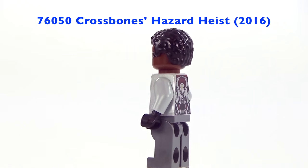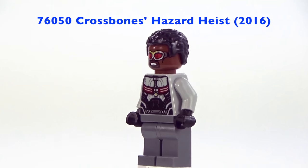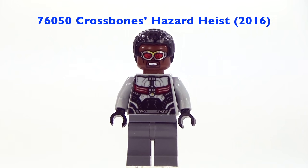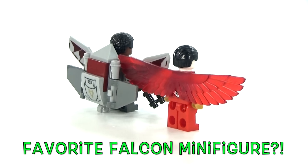This one is the one that you see in the movies, so this is probably the one that a lot more people are familiar with, and of course it does look awesome. Let me know in the comments below what you guys think about each one of the Falcon minifigures.